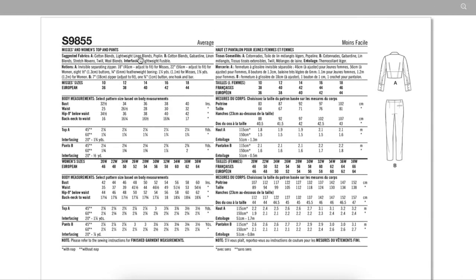Cotton blends, lightweight linen blends, and poplin for the top — also shirtings. You could even do super cool stuff like faux leather, corduroy, or suede. I think they're trying to go for a business casual situation here. For the pants: cotton blends, gabardine, linen blends, stretch wovens, twill, and wool blends. You need some interfacing and an invisible separating zipper — I can't say I've ever seen one of those before.